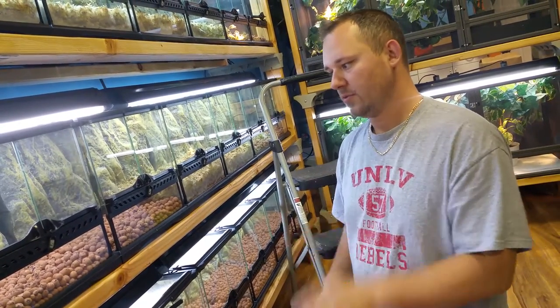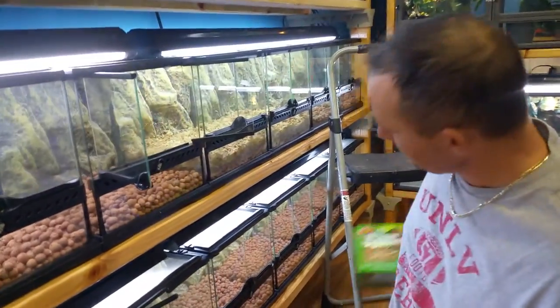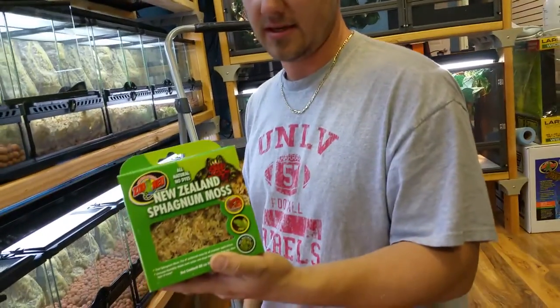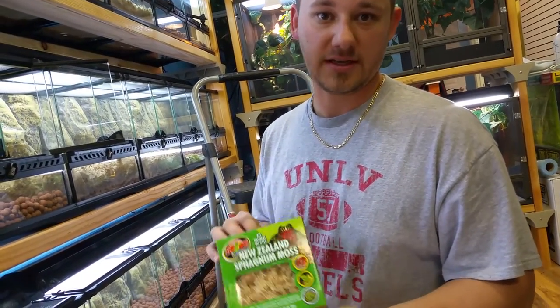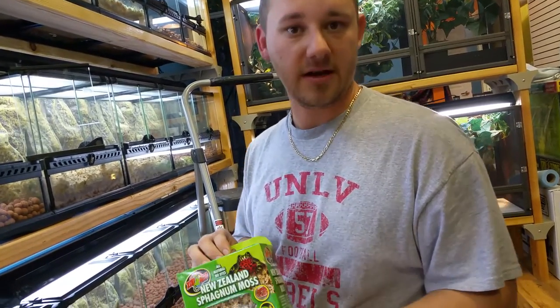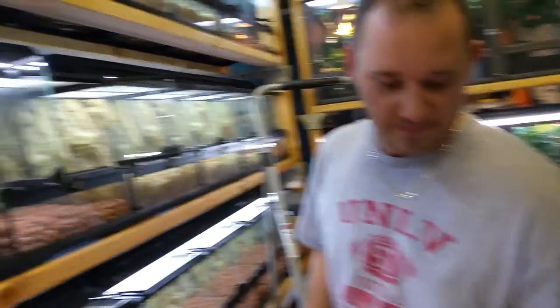So to avoid that, you want to separate your layers. Take your long grain sphagnum moss — Zoomed makes this, and every manufacturer has their own labeling of the same long grain sphagnum moss. It just depends upon your personal preference. I personally like Zoomed, or there are a few different bulk suppliers like orchid houses and whatnot that we also sell at our store.